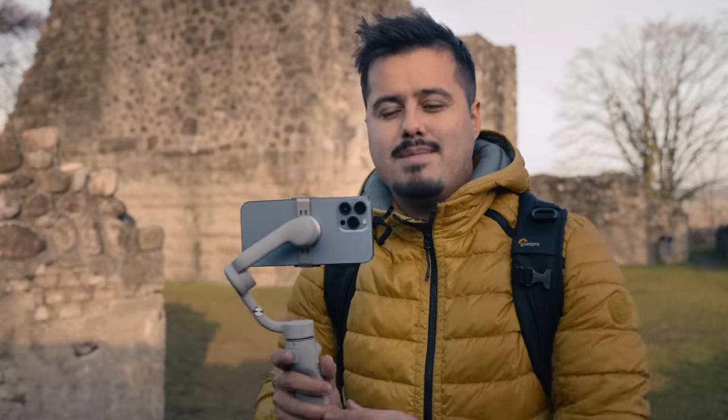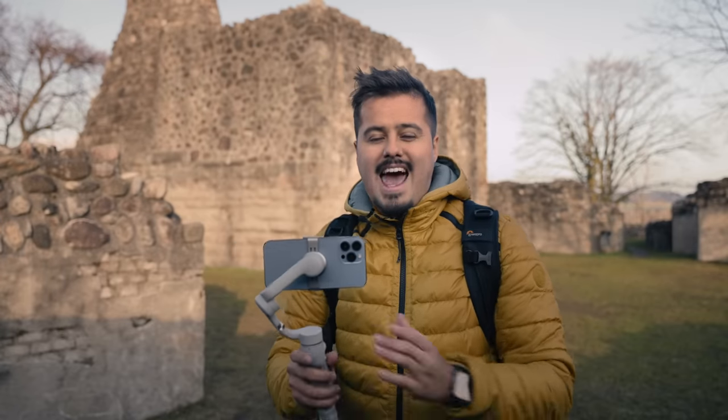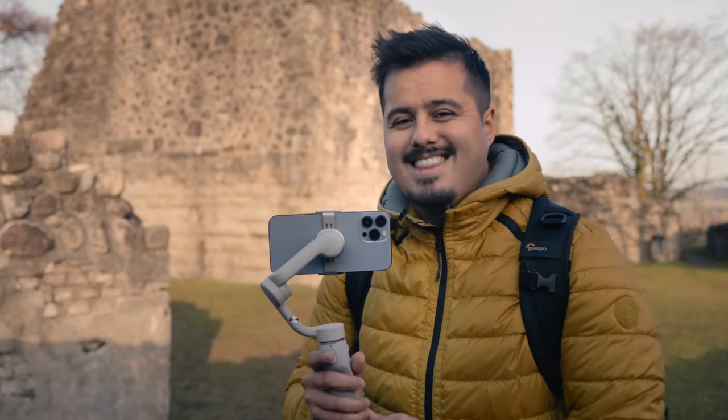By the end of this video, you will be able to create basic gimbal movements that will make your shots more dynamic and cinematic. Let's get started.